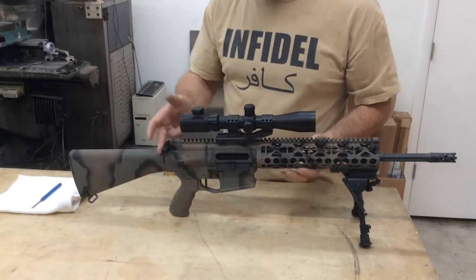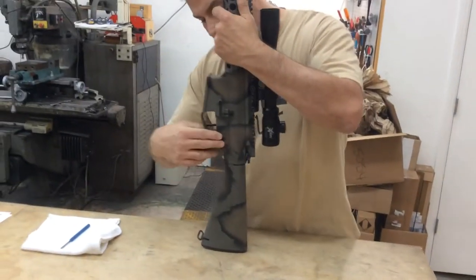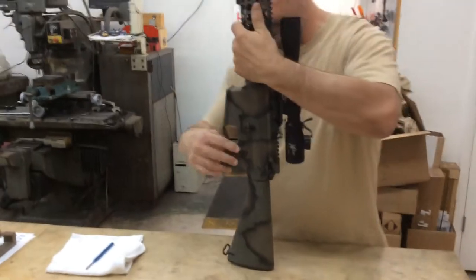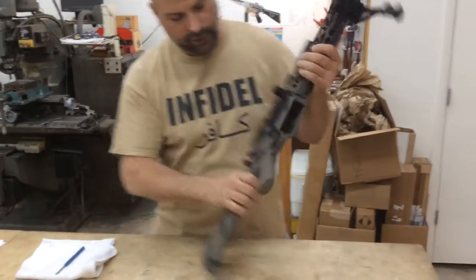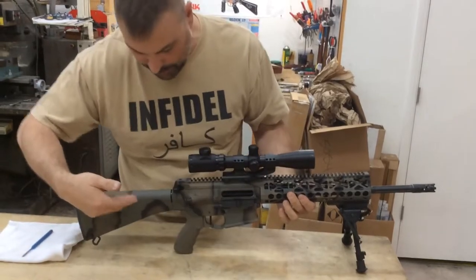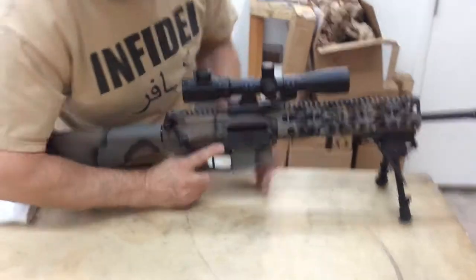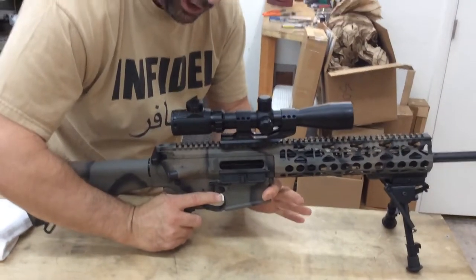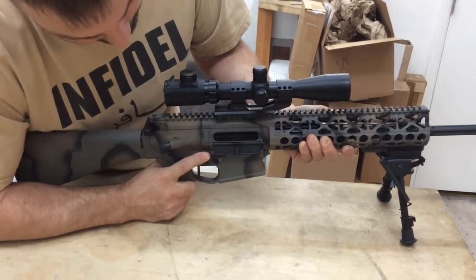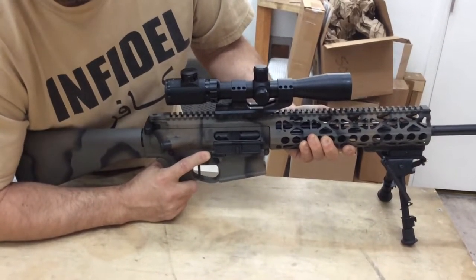As far as the rest of it goes, we went over the basic function as far as the safety selector — up is good, you're safe and all that. The one thing I will show you: this is your ambi bolt release. So now your charging handle has been back, it's charged the weapon. You put a loaded magazine into the gun. Instead of having to reach back with another hand on the other side, you can take your trigger finger and push on this tab right here, holding the weapon, and it will release the bolt for you.